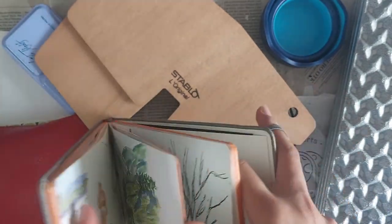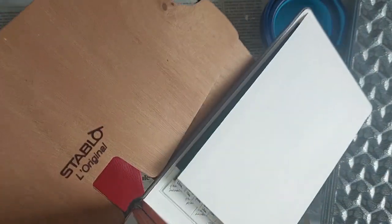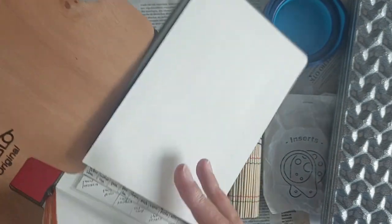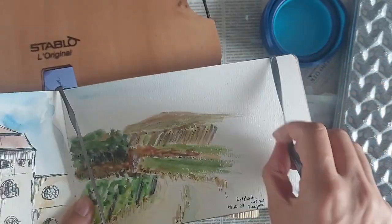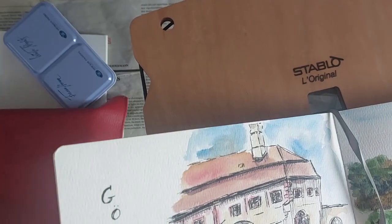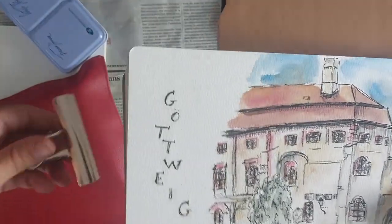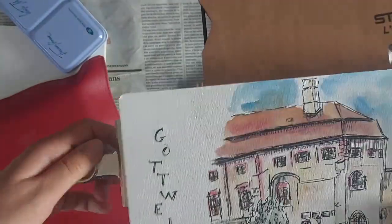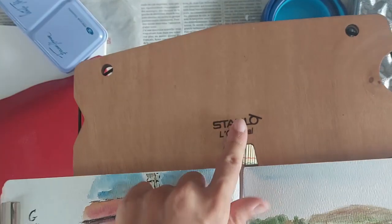I keep these in the back pocket of my sketchbook at all times — it's really convenient. Then it goes like so: you take it like that and use the back cover. You have to have a hard cover sketchbook. You put it like so and it just stands. You open to the page you want to paint on, then I usually use this elastic band to keep the pages here, and on the other side I use a basic clip to clip the page when it's windy.